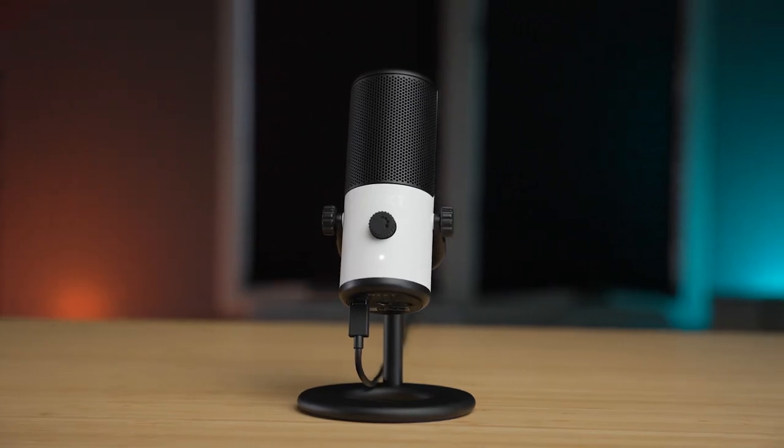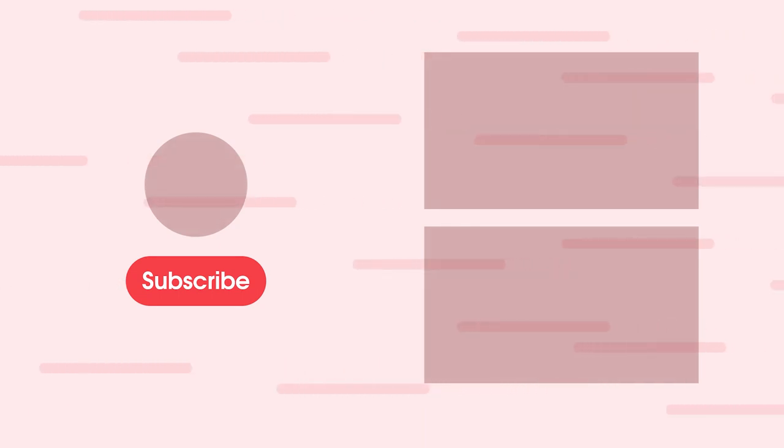That's going to do it for this review. I like the way NZXT is going with this — I like smaller, simpler microphones. That's usually what I'm looking for when I'm gaming, streaming, or doing product reviews, so this is something right up my alley that I would use a lot. I'd just like to see it a little more affordable. Thank you so much for watching — let us know what you think about the NZXT Capsule Mini in the comments below. I'll link to our mod review of the HyperX SoloCast as well as our most recent video. Thanks for watching — if you enjoyed this video, please give it a thumbs up and consider subscribing. This is Jordan with 9to5Toys.